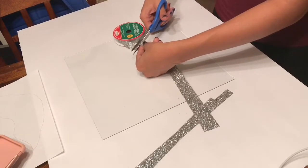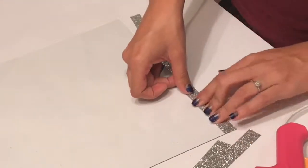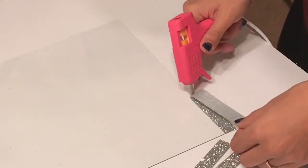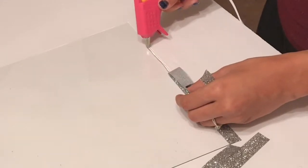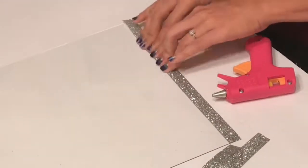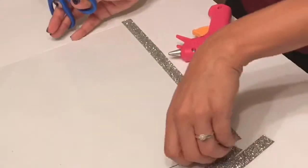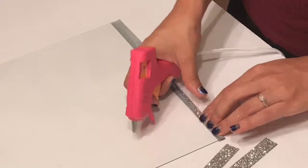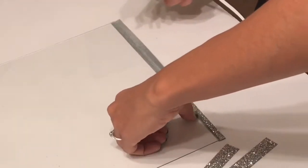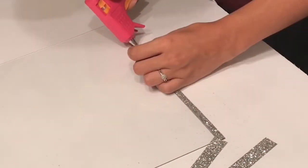Now take your glue gun and you're only going to glue half of the ribbon onto the glass. Do small sections at a time because if you do longer sections the glue ends up drying. You're only gluing half of the ribbon onto the glass because you're going to turn it over and glue the other half to the other side — that way you're covering up that rough, sharp edge of glass. Please be careful because you can get cut, and you want to do this around each edge.